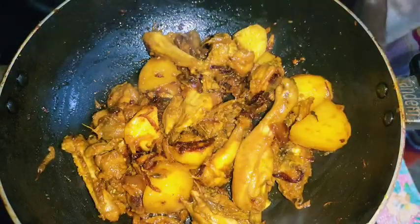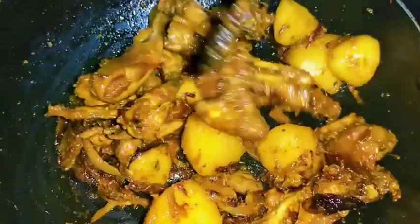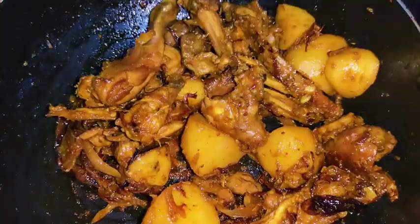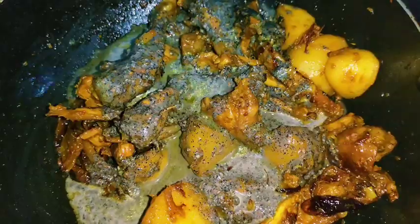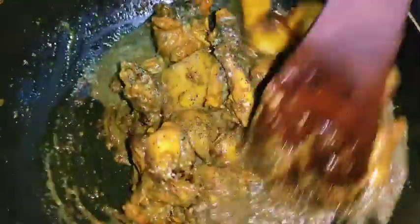I did not eat everything again, but I will eat everything. I will eat every day. I will eat the whole thing later. I will eat everything. This one can remove the entire skin.